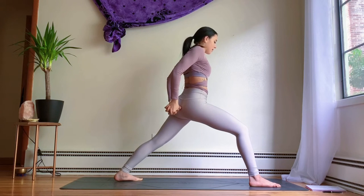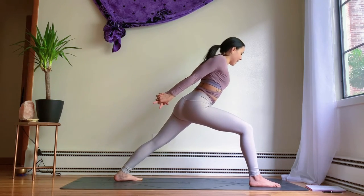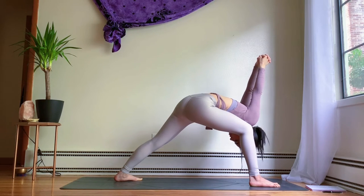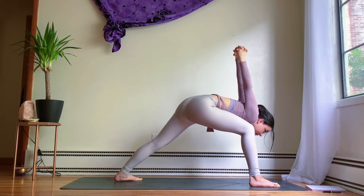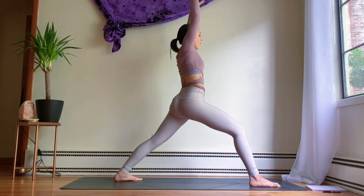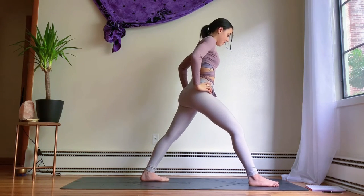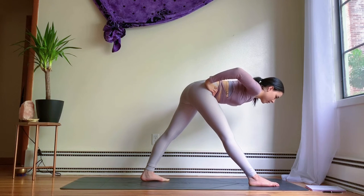Interlace the hands behind the back and open up the chest. Exhale forward fold into humble warrior — reaching your fists up towards the sky, crown of the head reaching for the floor. Slowly make your way back up, release the hands, inhale back to warrior one. Bring the hands to the hips, readjust the back foot slightly — maybe bring it up a few inches. Straighten out the front leg. Inhale to find length through the spine, exhale forward fold into triangle pose, trikonasana.